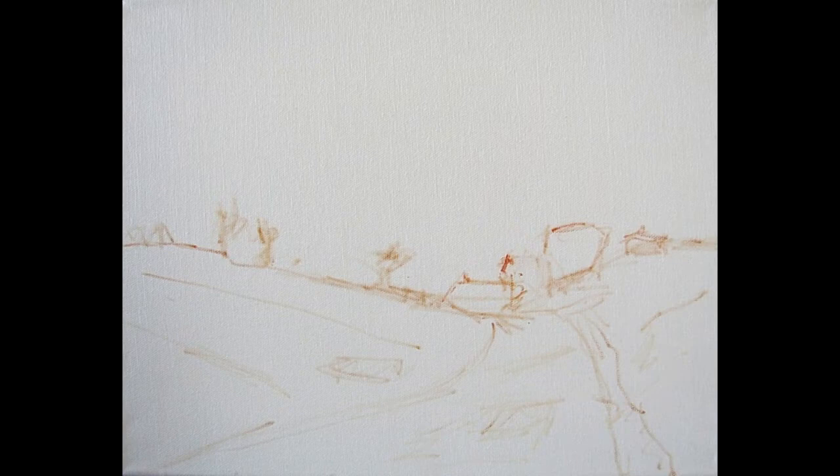Start by taking burnt umber and adding a lot of medium to thin it to a wash. With this mixture, draw a simple outline starting with big shapes first. If you do this you will see where the little shapes go. Don't worry if the lines overlap — the oil paint will cover this up anyway. Study placement on the canvas. Choose a starting point in the middle and work your way around the canvas. When you have your thin drawing down, it's ready for color.